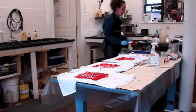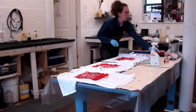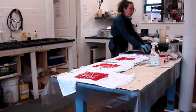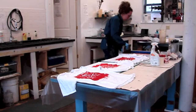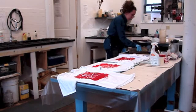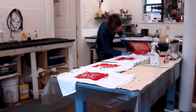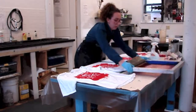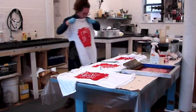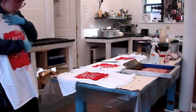Another thing I can do is take my spatula and push some print paste right into the stencil — it'll show up in the way that it prints, so you get a denser area. I pushed it through right there and it even bled under the school glue stencil a little bit.